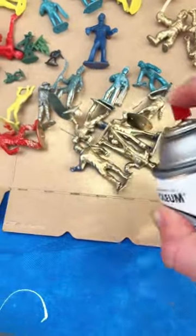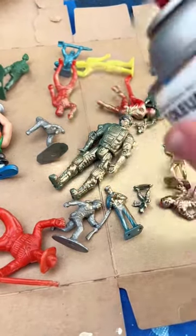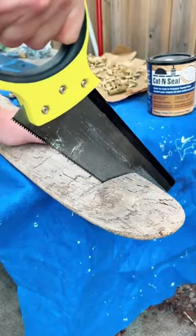Spray paint them gold, and from there we need a base, so I opted for a piece of driftwood which I cut into shape.